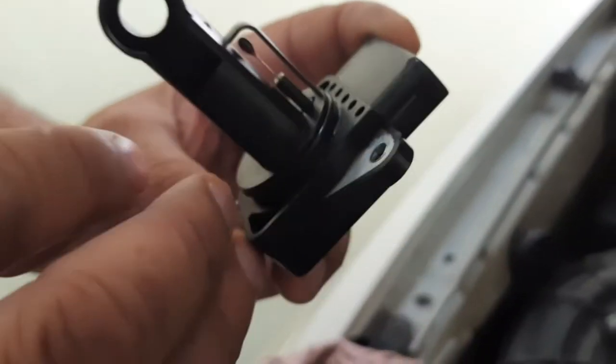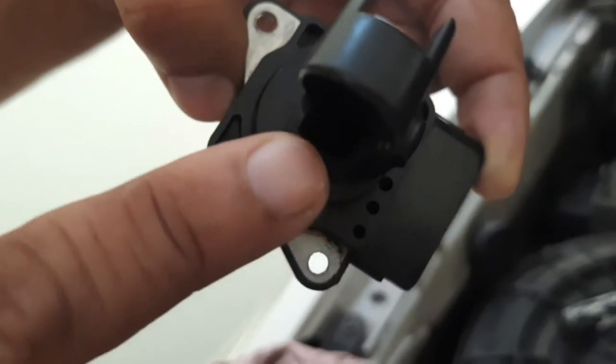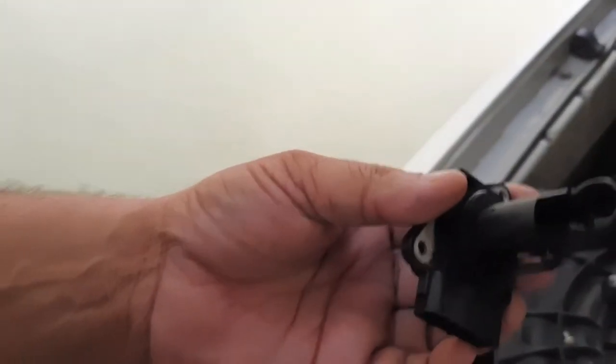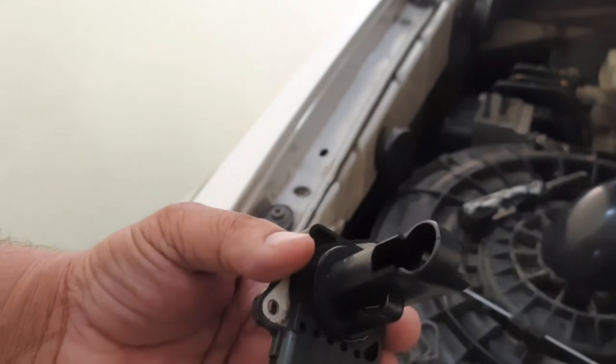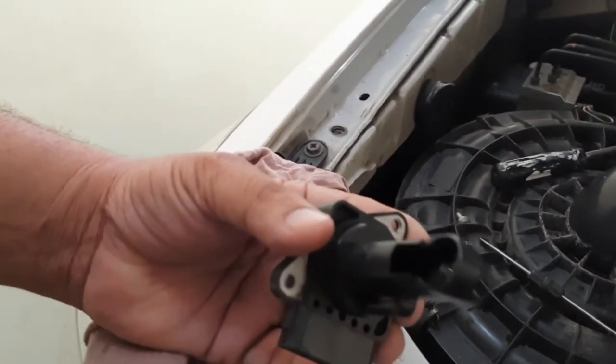This is basically the sensor — this is a very sensitive part of the MAF. There is one more electrode inside it. This costs approximately eight thousand rupees Indian. We can clean it with a proper cleaner.